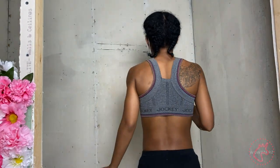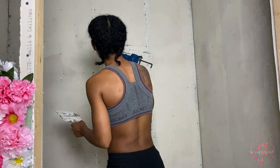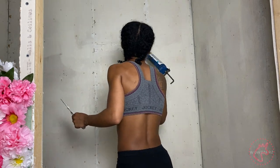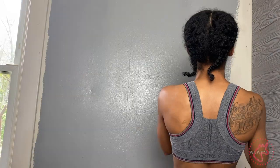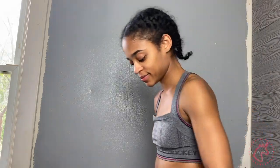The walls were extremely terrible underneath that wallpaper. I had to fill them in, and once I decided that wallpaper wasn't going to work in the whole entire room, I decided to put a coat of gray on the rest of the remaining walls.